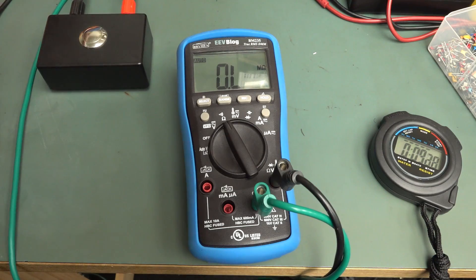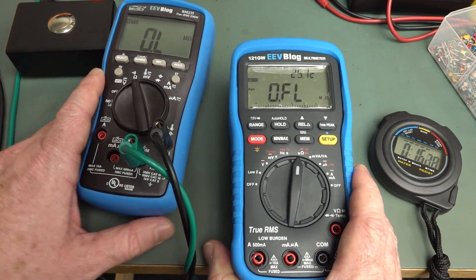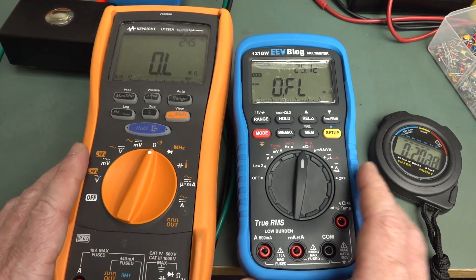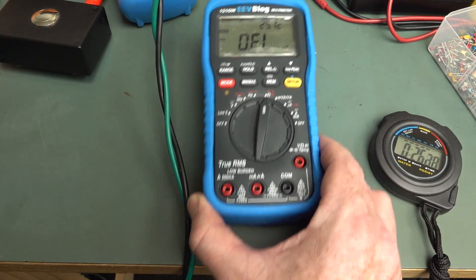But the 121GW is not particularly slow. Yeah, it's a bit slower than the BM869, but not drastically so. And it's on par, or even a smidgen better than the Keysight U1282A. So just wanted to clear that up.